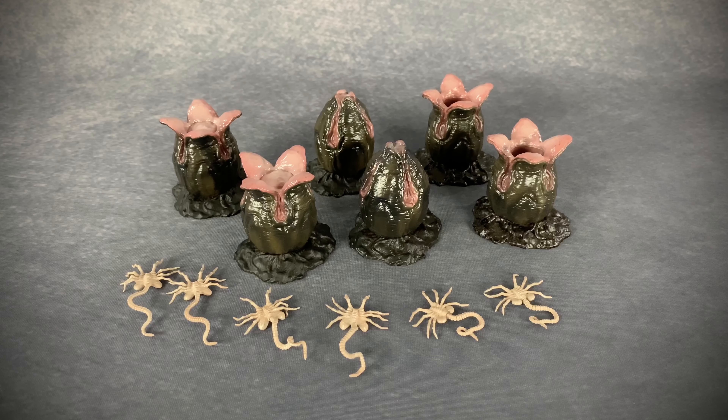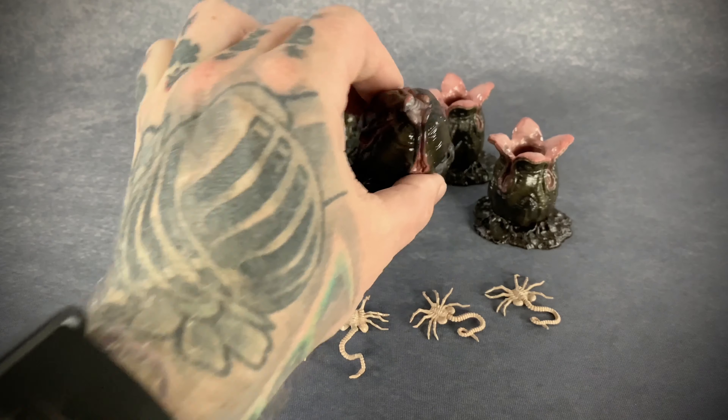In the packaging you'll find two each of three different egg designs and three different facehugger designs. Let's start with the eggs first.